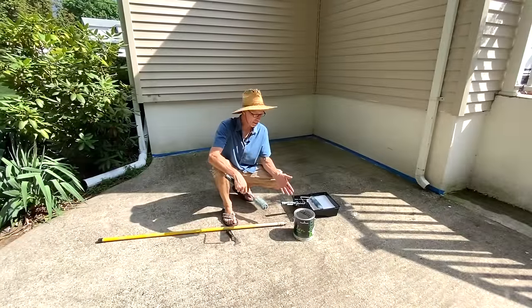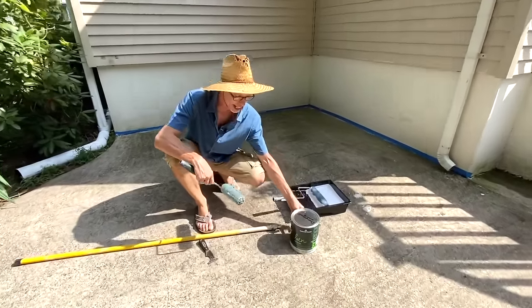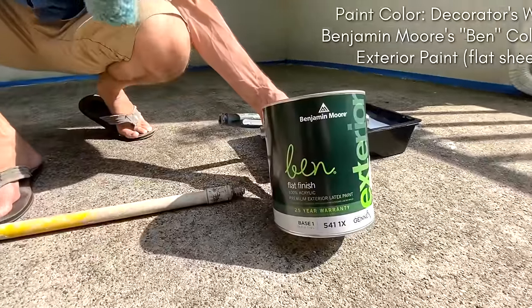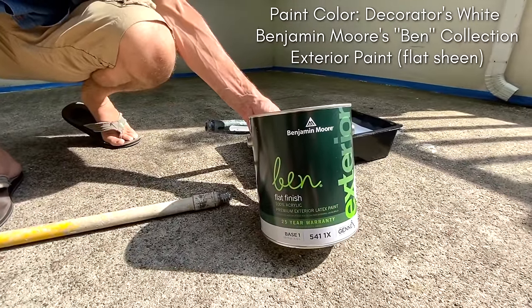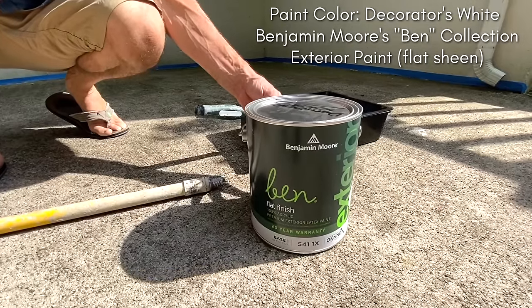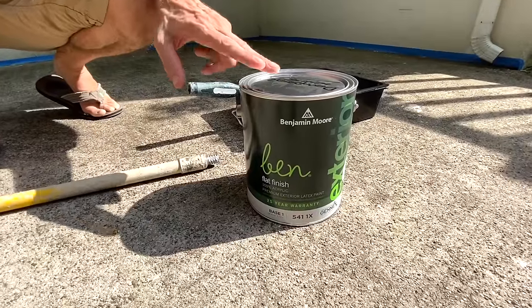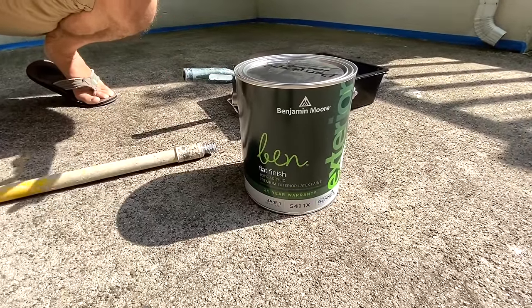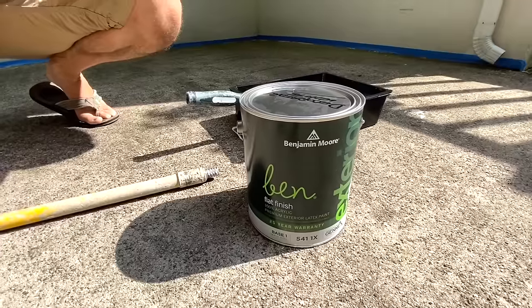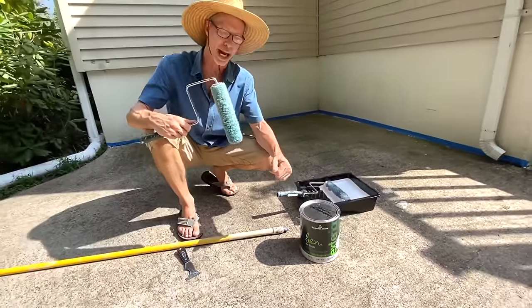We're about to base coat this cement patio. A couple things to talk about. The paint — we're going to use an exterior flat sheen. Flat sheen because it allows us to stencil more quickly; the stencil paint will dry more quickly because it's porous. The flat paints will drink up the stencil paint, flash off or dry very quickly, and allow us to move on to our next print.